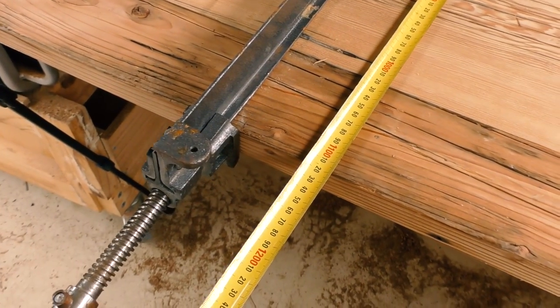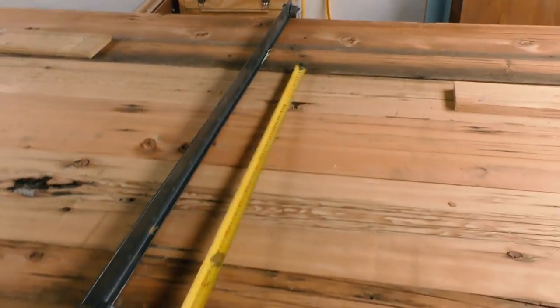And now we are at just a little bit under 1,120mm, which is good enough. So now I might just glue it up.